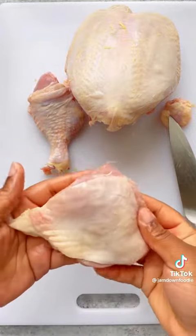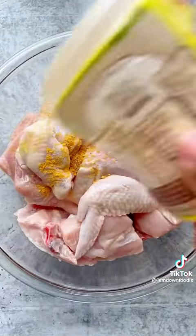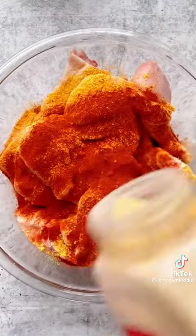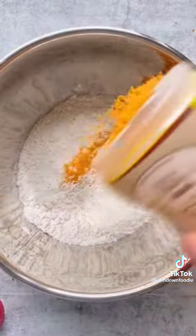After breaking down the chicken, I clean all of the parts, removing the things I don't want to eat. Then I give the chicken a good wash in lemon juice. I'm gonna fry the chicken, so I'm just using powdered seasonings to season it. You can do minced garlic or a little bit of blended seasoning if you want.